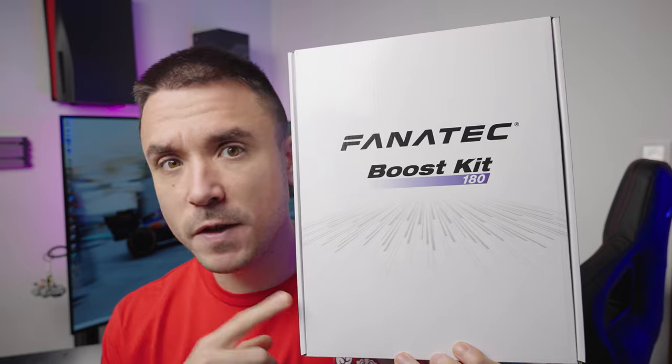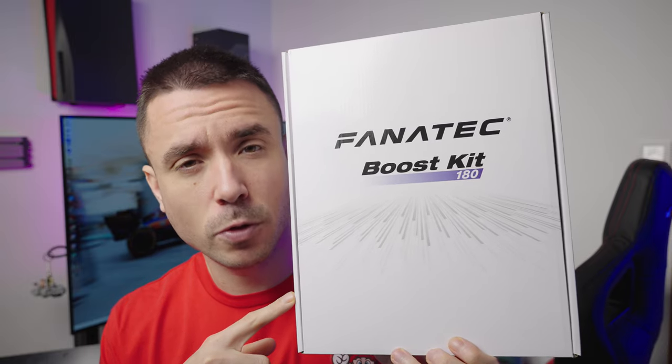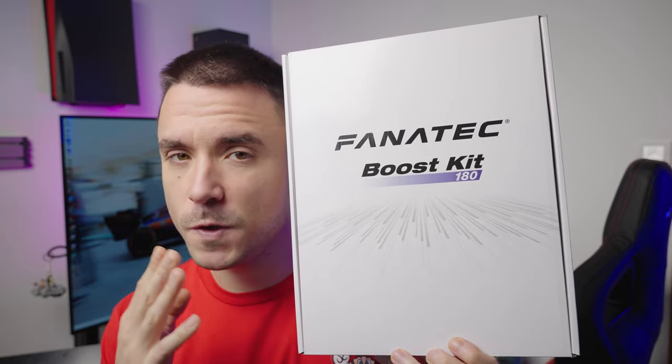Is the 40 to 60 percent more torque really what you're after, or should you stick with the base model? Is this bigger power brick worth the extra over the smaller power brick? Well, only one way to find out.